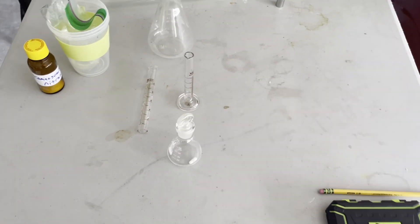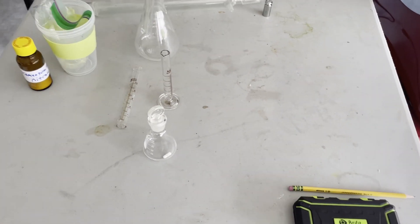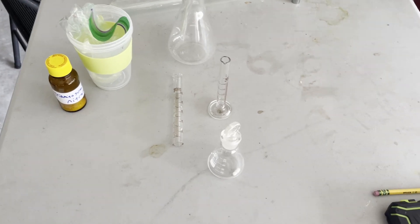Hello guys and welcome back to another video. Today we're going to be forming the Tetrazine ring and doing a few other reactions with it.